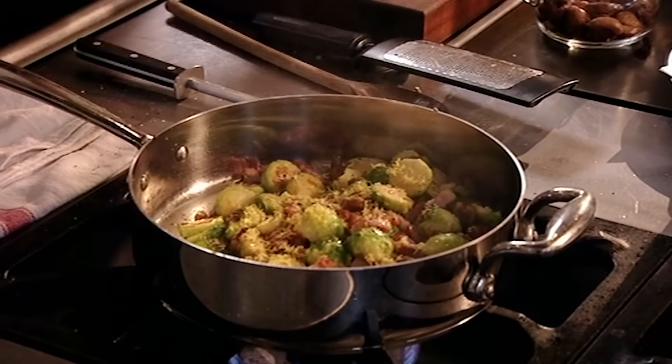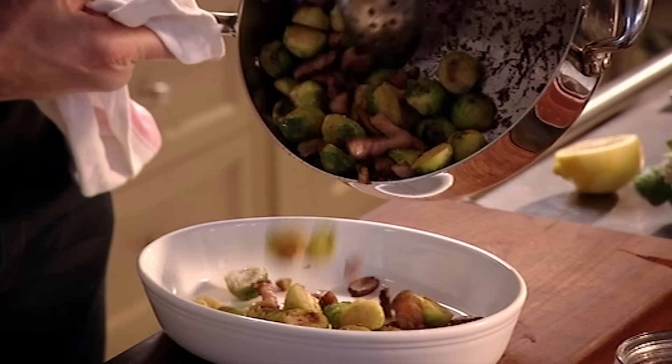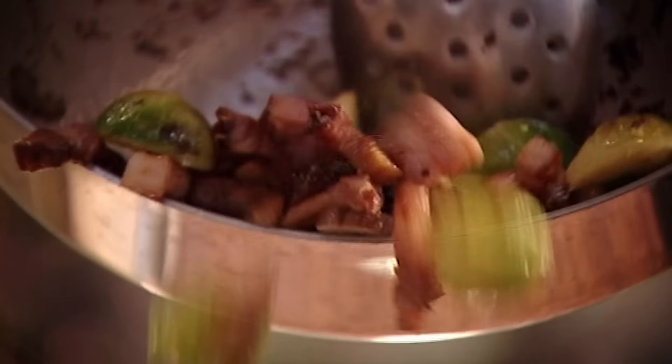Then just a squeeze of fresh lemon juice over the sprouts. Beautiful. For me that's a really nice modern, 21st century approach to cooking an old-fashioned vegetable.